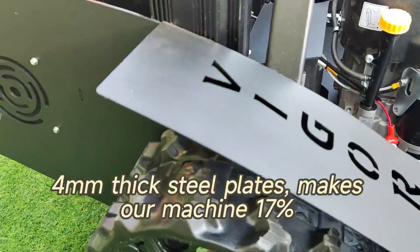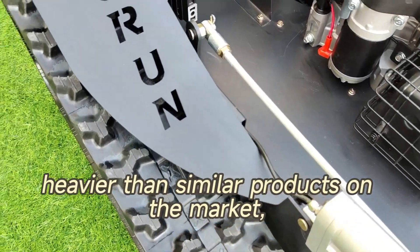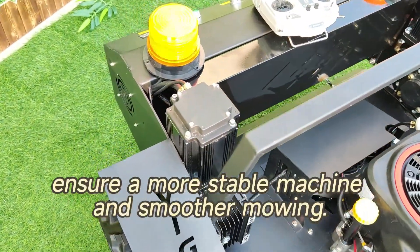Four-millimeter-thick steel plates make our machine 17 percent heavier than similar products on the market, ensuring a more stable machine and smoother mowing.